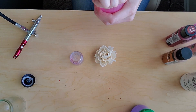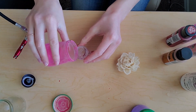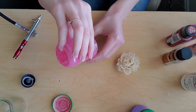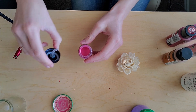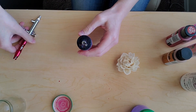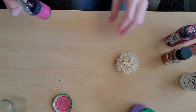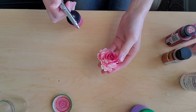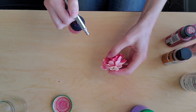Now I'm taking my fuchsia pink and I'm going to pour it into my airbrush cup and start airbrushing my flower. When I'm airbrushing, especially just a general color, I don't really use any one technique. I tend to just start in the center and then work my way out. I'm really trying to open up the flower as I go, so that way I get the inside and we don't have a lot of gaps in color on the flower.